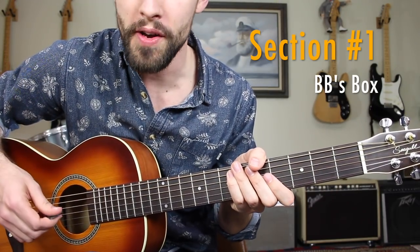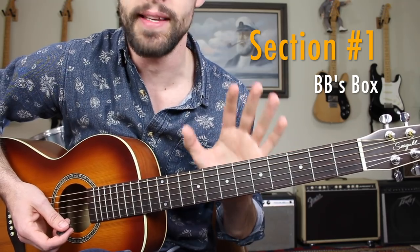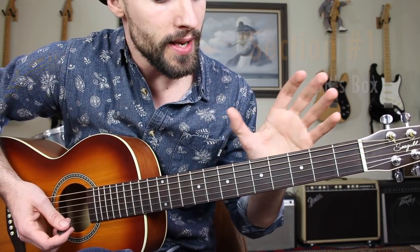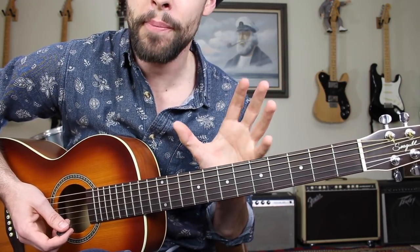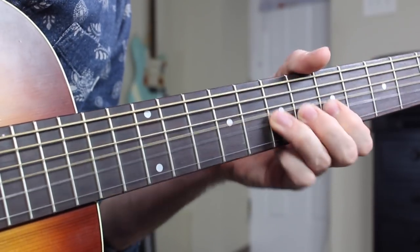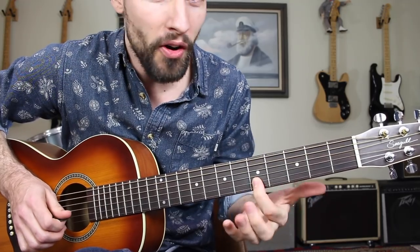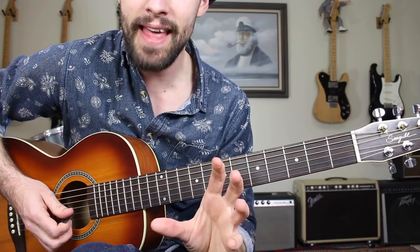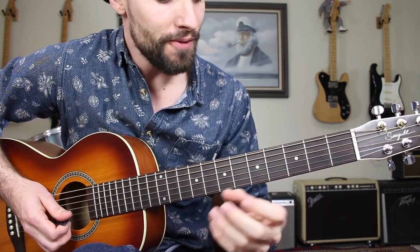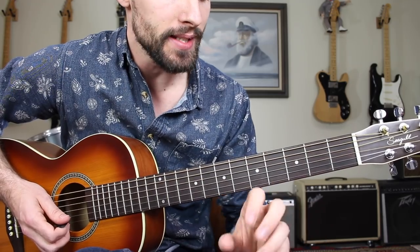Getting started with section one of this lesson, learning the scale positions that Gary's using when he's playing this lick. Its notes are almost entirely pulled from a very popular blues soloing position known as BB's box. Getting that bluesy sound is an effect that's achieved by mixing together major and minor pentatonic scales.